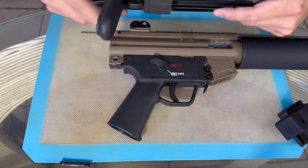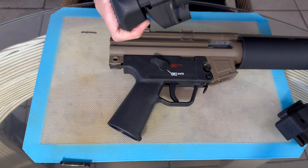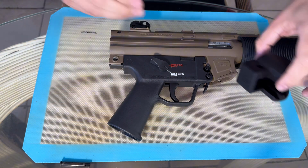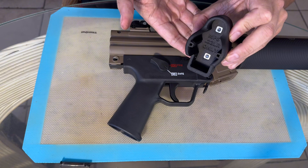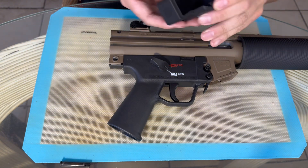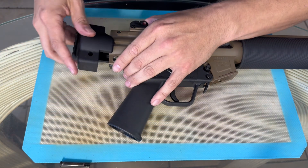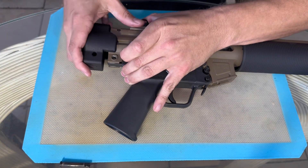Came right off. One thing I do want to tell you is you're going to lose your attachment point for the sling — if you don't mind it, that's cool. Set that to the side. This little guy here — I don't know if you can see it — says 'for the .22 LR model only.' It's going to take a little finessing just because it works off a little bit of pressure.